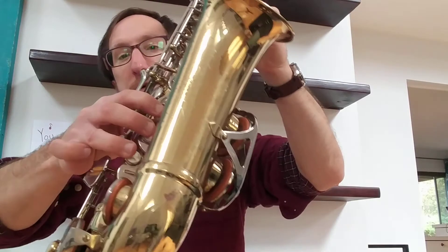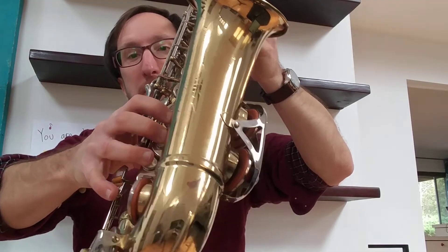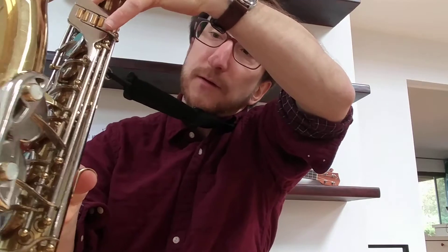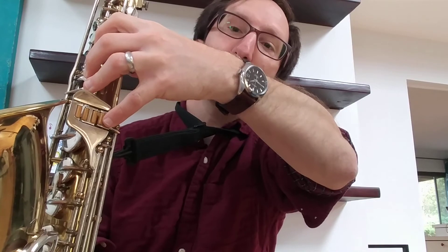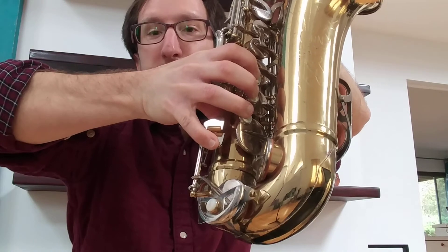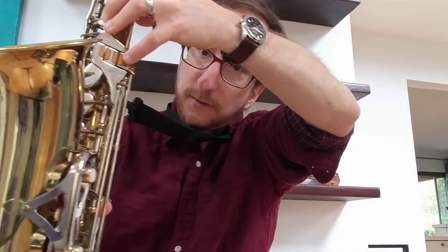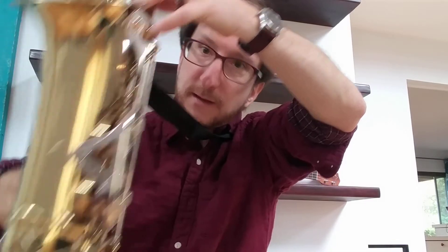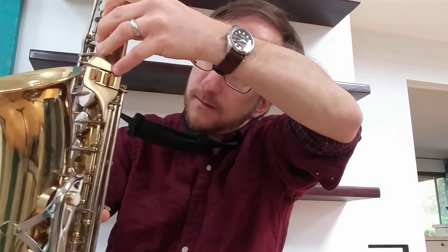Low C sharp has the C key — this is for a low C — and then you need to push this one as well. So it's D plus this and this. Sorry, can't get it in frame, but D plus this and this.